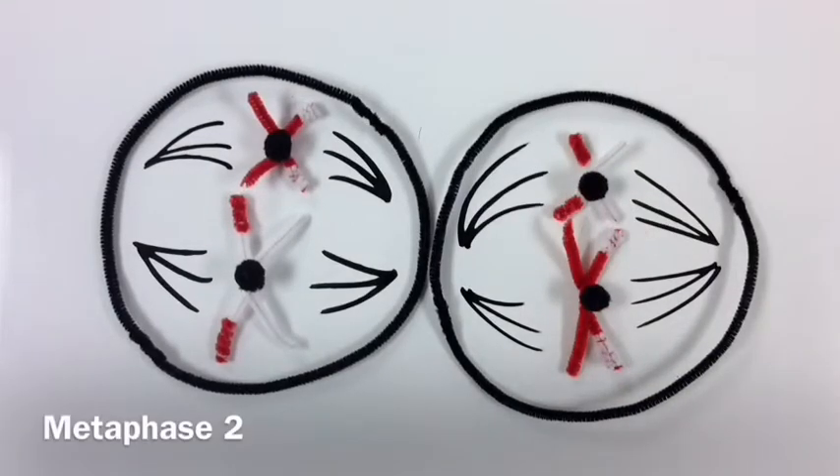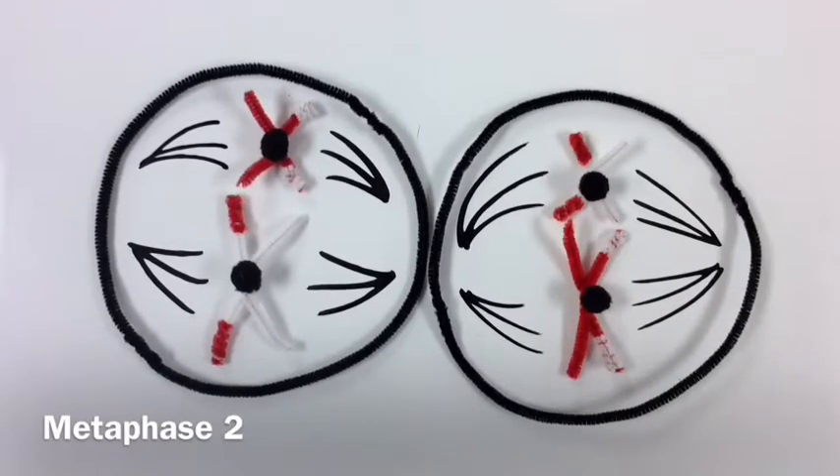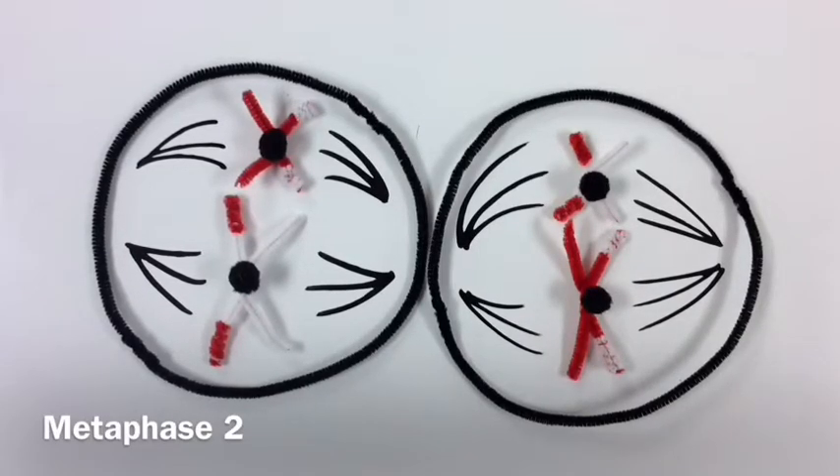Taking place in metaphase two, chromosomes are once again positioned down the middle, individually this time rather than connected in pairs.